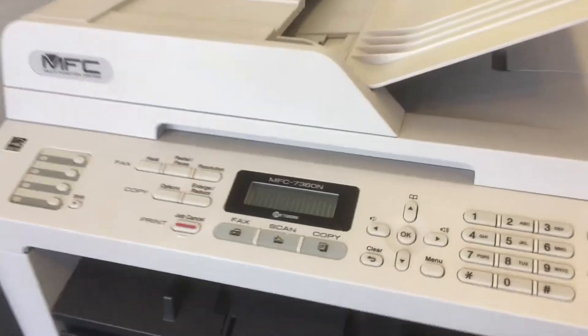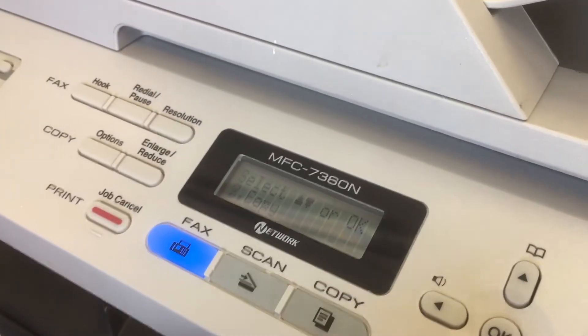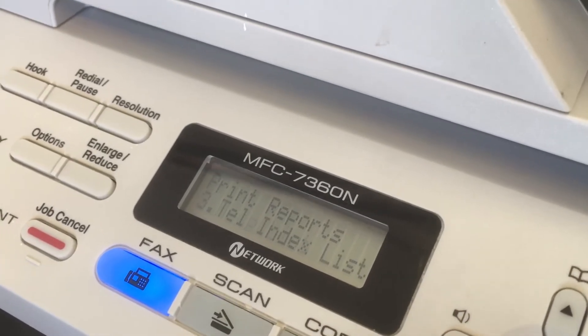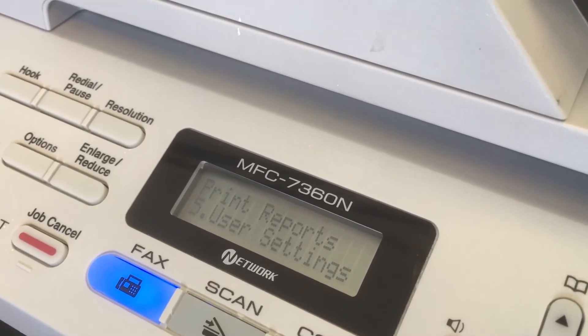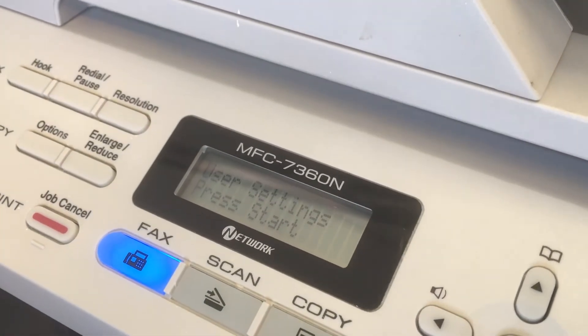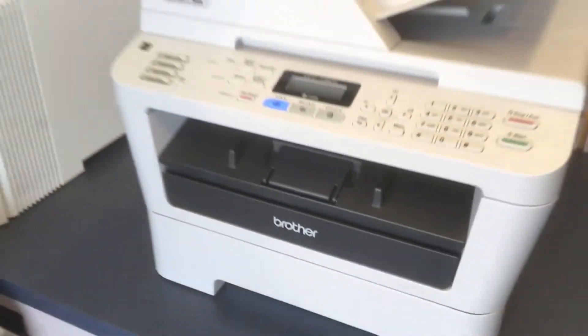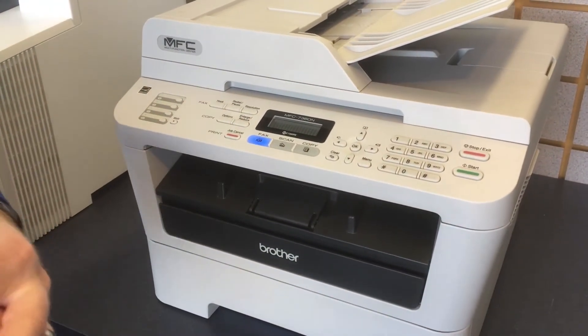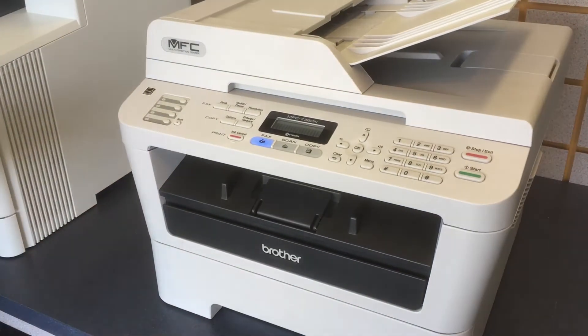And lastly, we'll show you a Brother printer. You want to hit menu, scroll down to print reports, then choose user settings. When you hit that, it'll tell you to hit start — you press start. What this will do is print off probably two different pages, and on the front page it will tell you the percent remaining of the toner cartridge and the percent remaining of the drum unit.